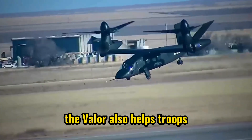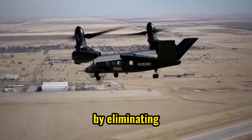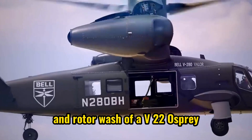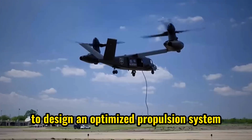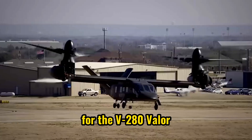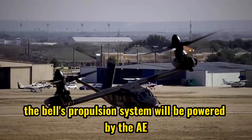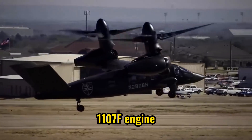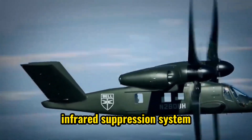The Valor also helps troops using the fast rope insertion and extraction system by eliminating the intense heat and rotor wash associated with the V-22 Osprey. Bell has partnered with Rolls-Royce to design an optimized propulsion system for the V-280 Valor tiltrotor aircraft. The propulsion system will be powered by the AE-1107F engine, known for its impressive power, increased range, and advanced infrared suppression system.